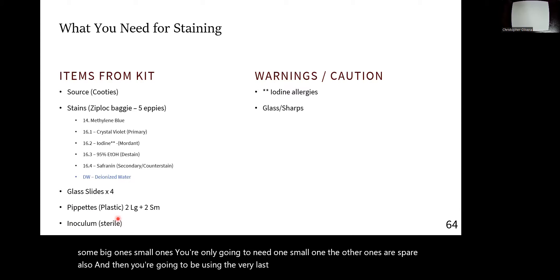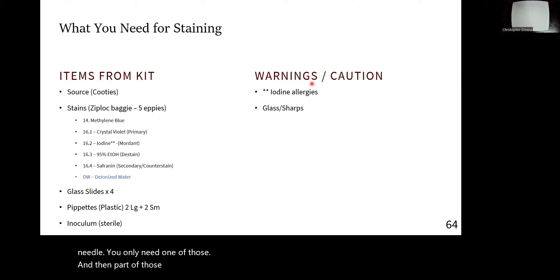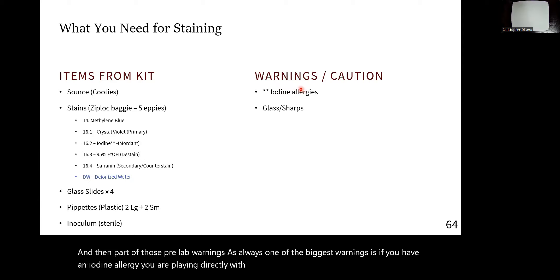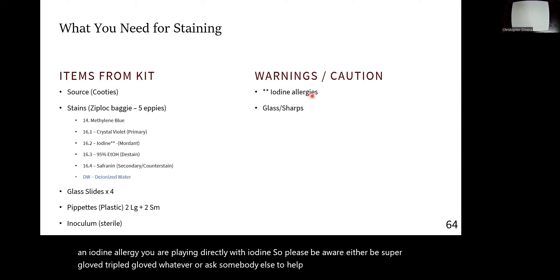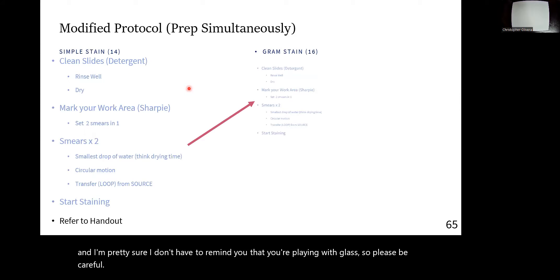You're also going to be using the very last inoculum — you should have saved one of those last sterile ones with a loop and a needle, and you only need one. As part of the pre-lab warnings: one of the biggest is that if you have an iodine allergy, you are playing directly with iodine. Please be super gloved — triple gloved or whatever — or ask somebody else to help you with that step. And I'm pretty sure I don't have to remind you that you're playing with glass, so please be careful.